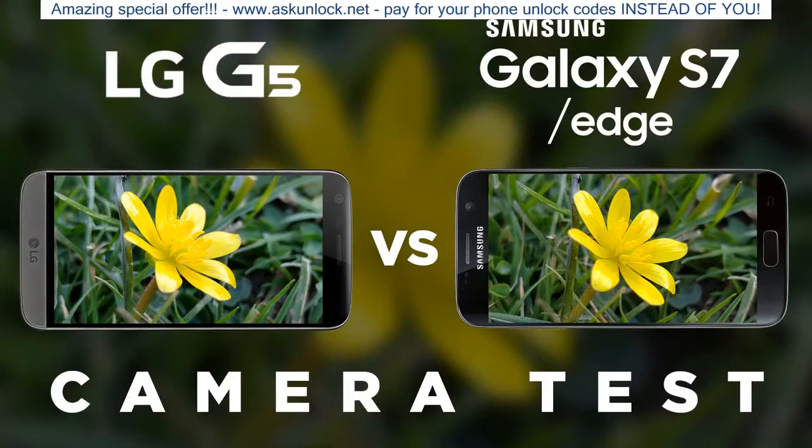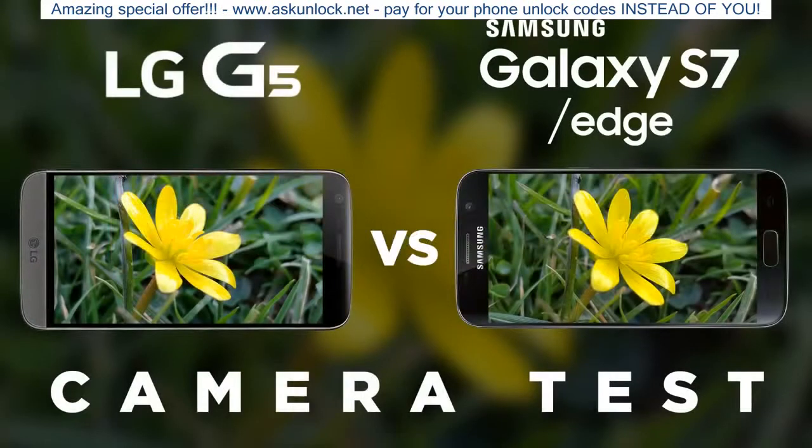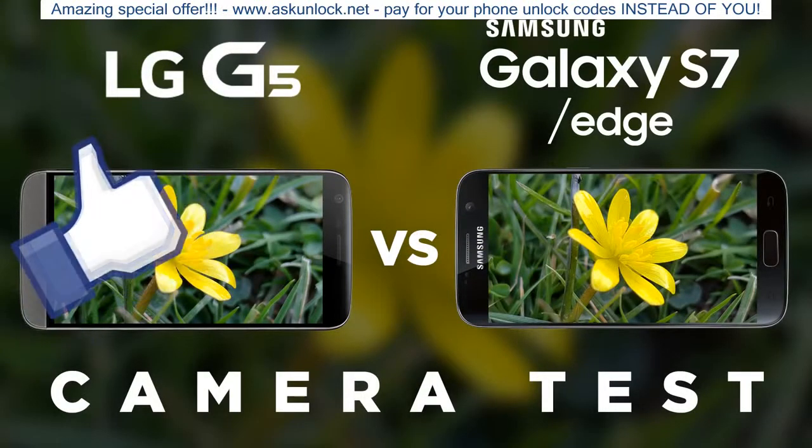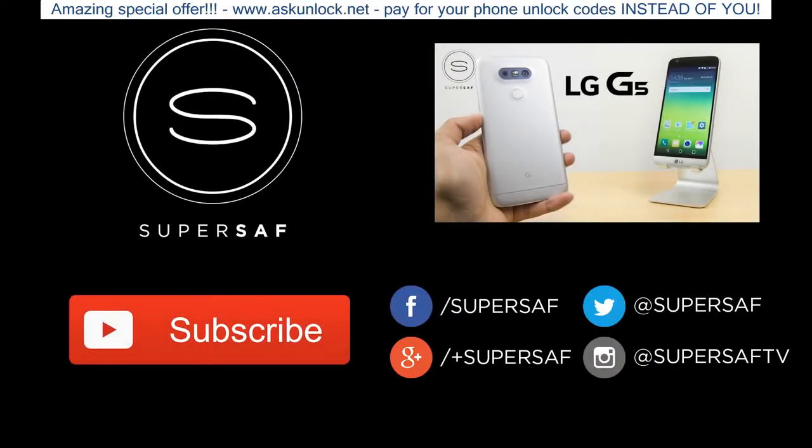That's what I think — drop a comment below and let me know your thoughts. If you want to see images from lots of different devices, follow me on Instagram at SuperSafTV. I hope you enjoyed this video and found it useful. If you did, please hit the thumbs up button — it really does help. If you haven't already, be sure to subscribe. I've also got a giveaway running in partnership with Carphone Warehouse linked in the annotation, so definitely enter. Thanks for watching — this is Saf on SuperSaf TV and I'll see you next time.